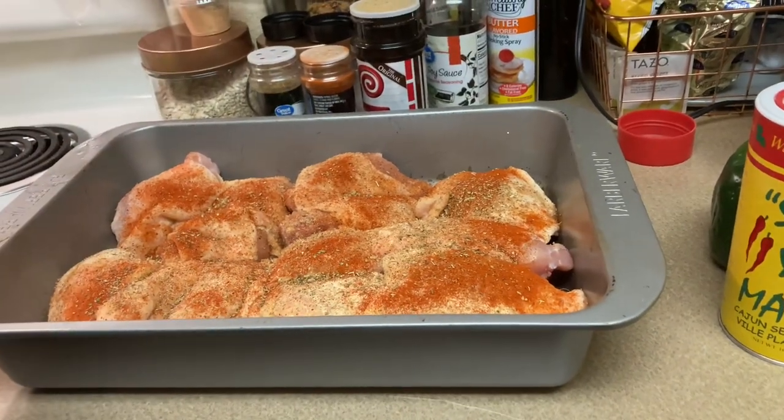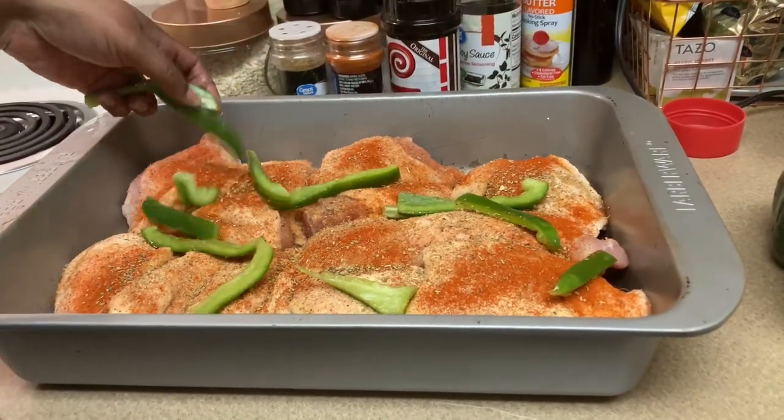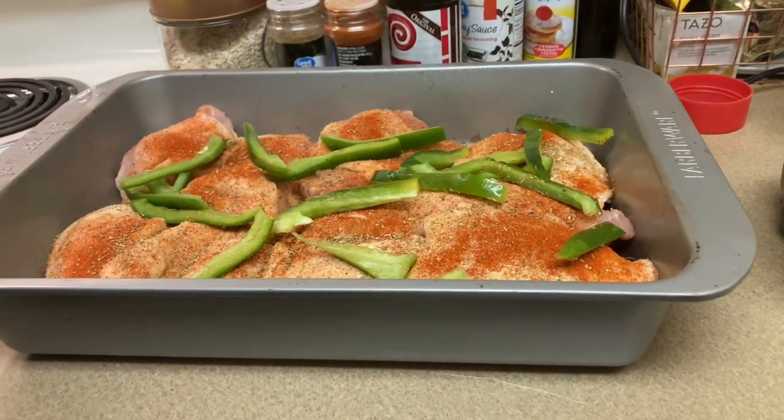And now we're going to add our cut up bell peppers to the pan. This is going to be like a smothered chicken — we're going to add a gravy on top of this. I will show you the finished product.